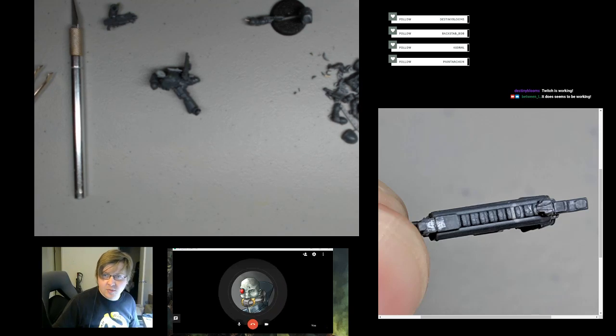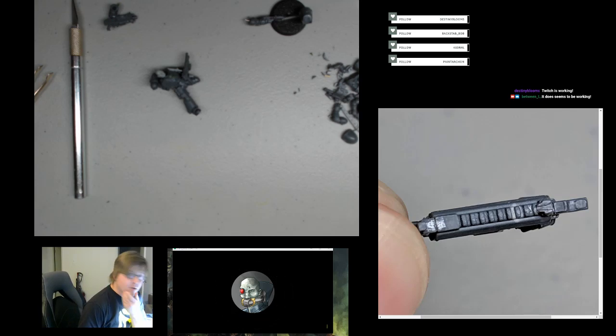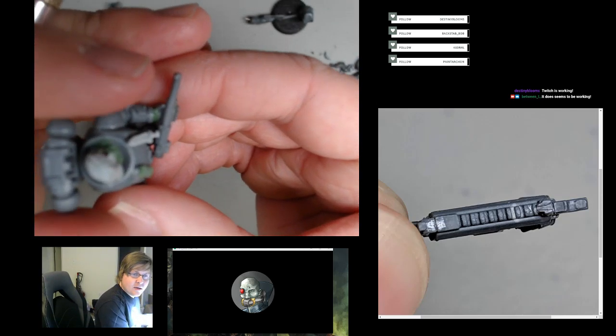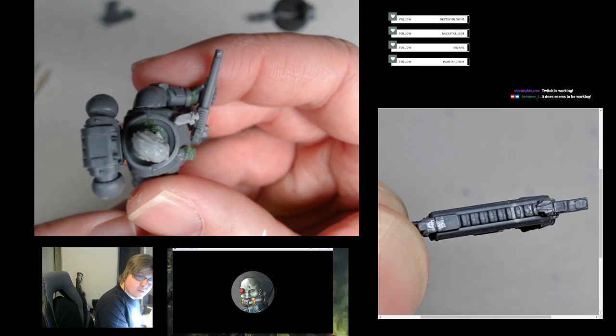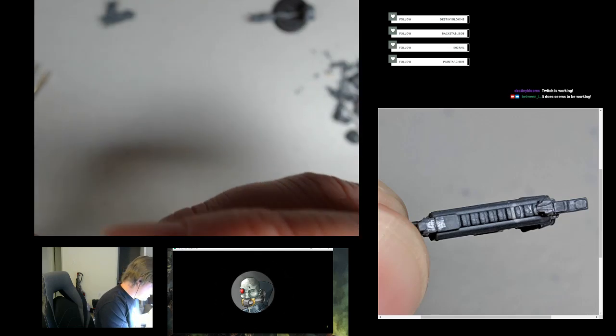Once I'm happy with its placement I'll maybe try and move on to doing some sculpting. Nick seems really happy with how his guy's turned out. Can you send a new picture of the model I can put up on the stream so people can see it? I'll just do a new picture and send it through now. The advantages of Google Hangouts — it's pretty nice.